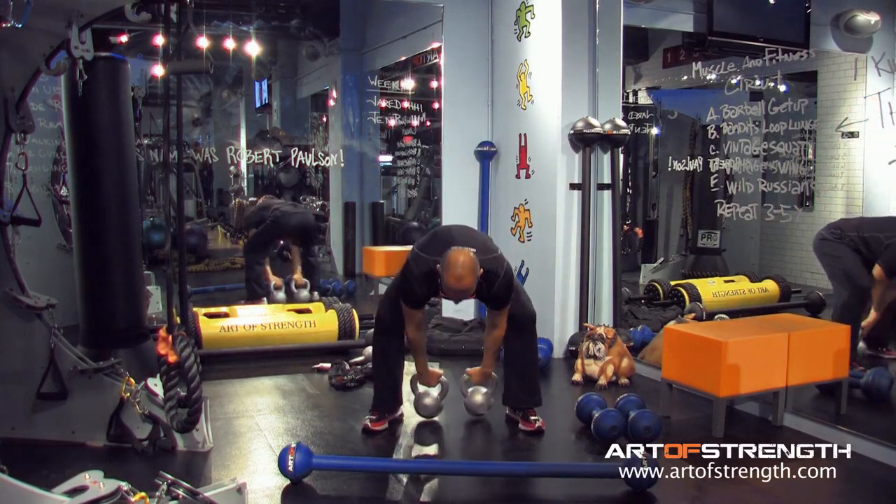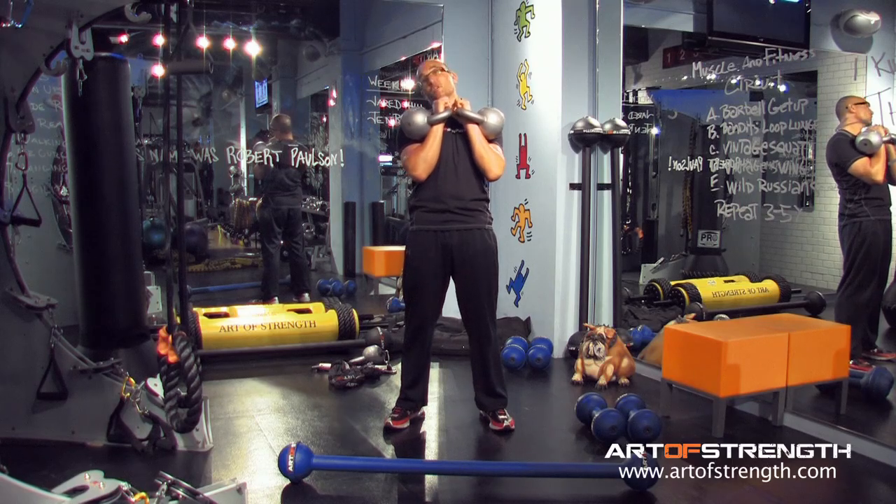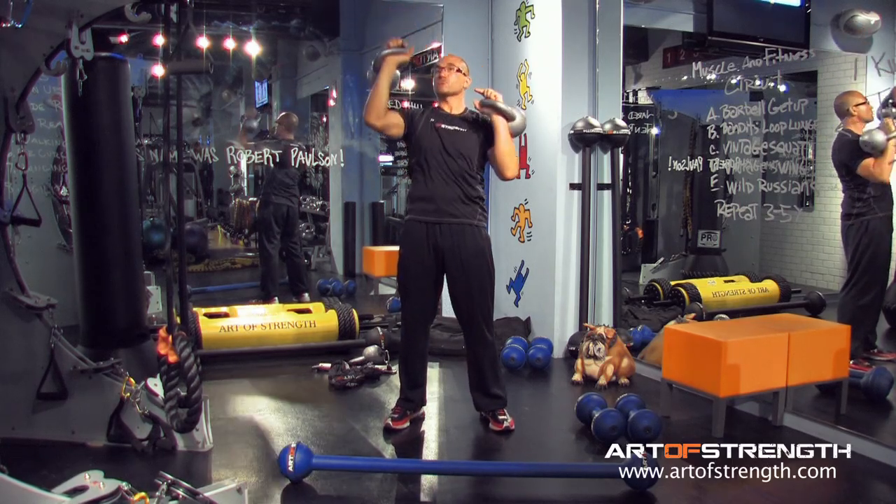Here we go, here's the standard. You're going to clean two bells, keep your glutes nice and tight. You're going to press the right, you're going to pull the right right into your chest.